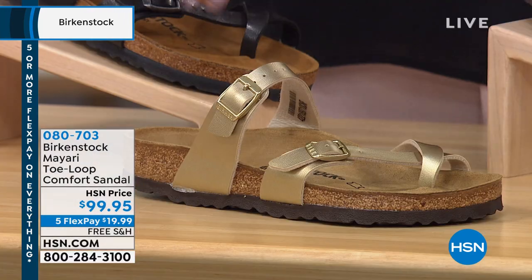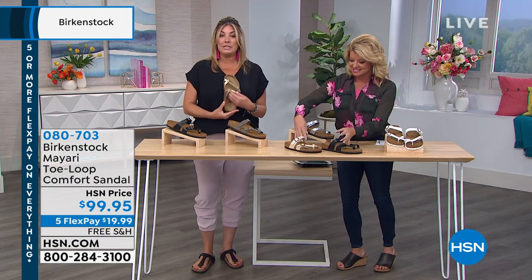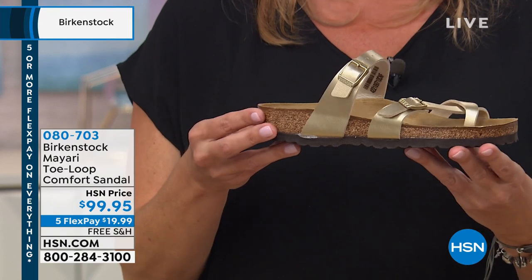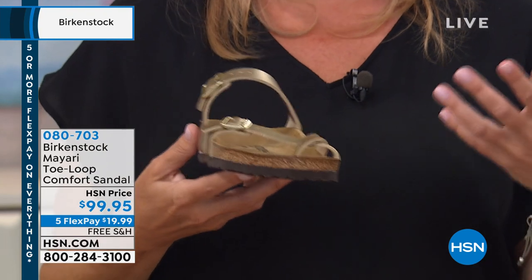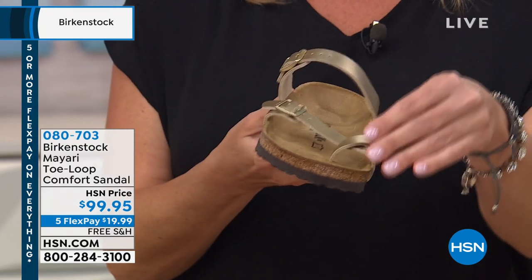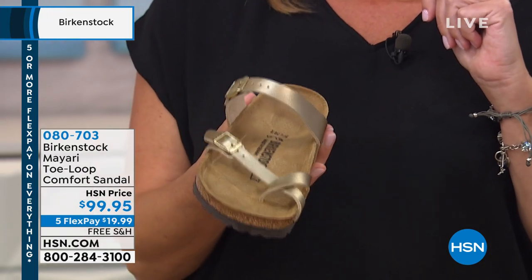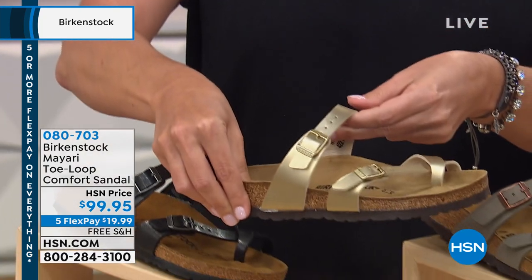And then gold — lastly we have gold. Ladies, look at how gorgeous this gold is. There hasn't been a lot of gold in the market from Birkenstock, but it is phenomenal. It's just gorgeous — gold on gold. Once you put it on, it just pops. It's so elegant. On the Mayari, where it's extremely feminine, these straps and the toe loop show your whole foot. It's very feminine. So a lot of ladies who want a more feminine style — this style is for you. It's really gorgeous in this gold.